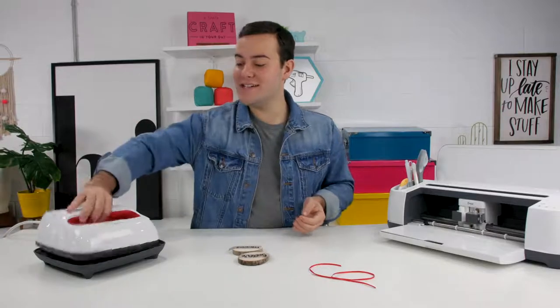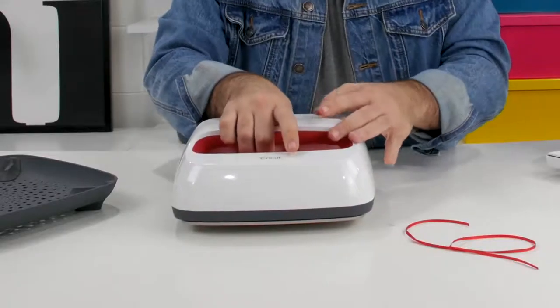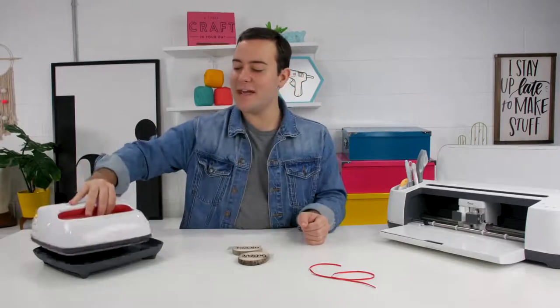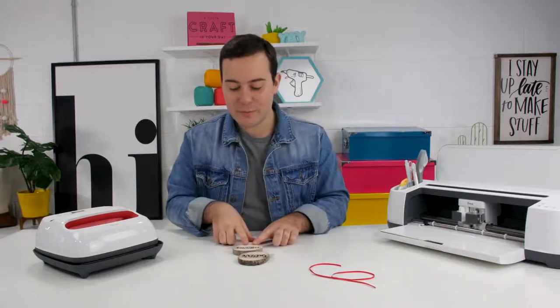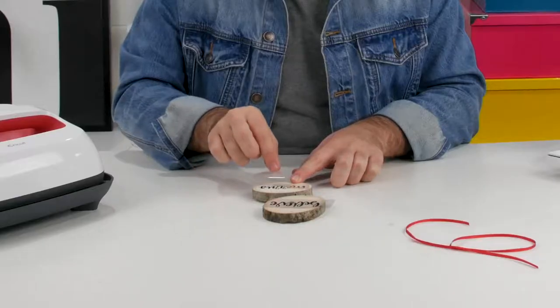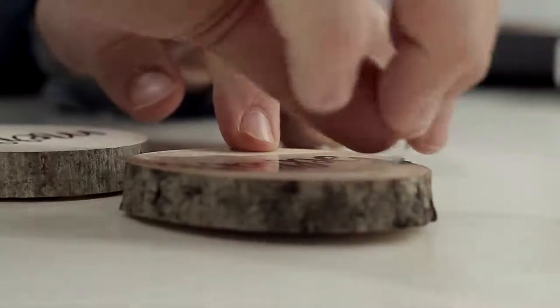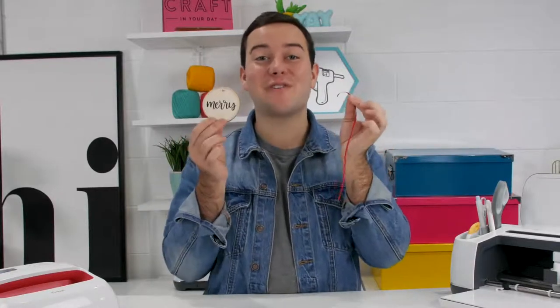Once you're good to go, take your EasyPress and count down for 40 seconds. Once you hear the beep, raise up and do a warm peel. You may see a few little bubbles on your ornament, but that is totally normal. Just peel it up. Aren't these adorable? We're just going to add some red ribbon to finish off the ornament.